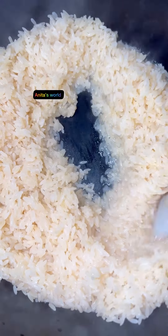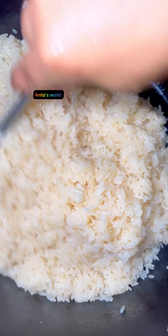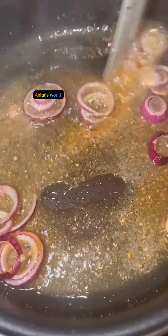Next I'll be toasting my rice. I added groundnut oil, then poured in my washed parboiled rice. I'll be toasting for about 10 minutes. Next, I'll add my meat stock and cover to cook properly.